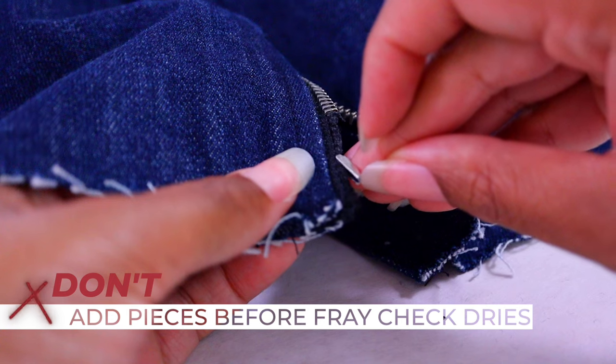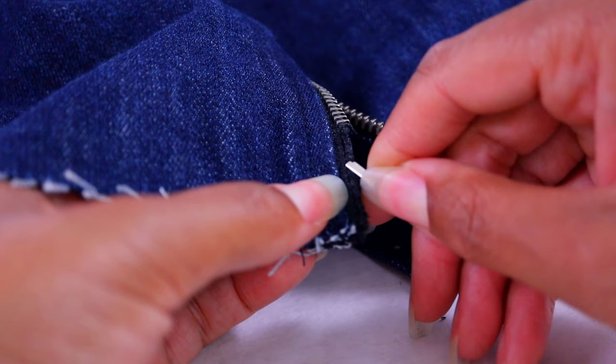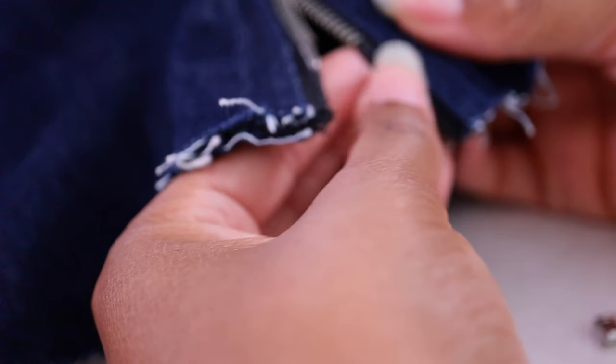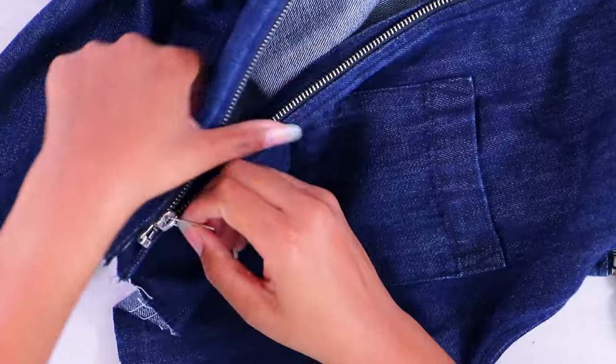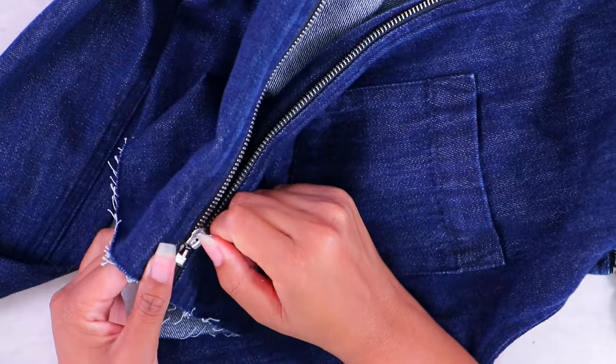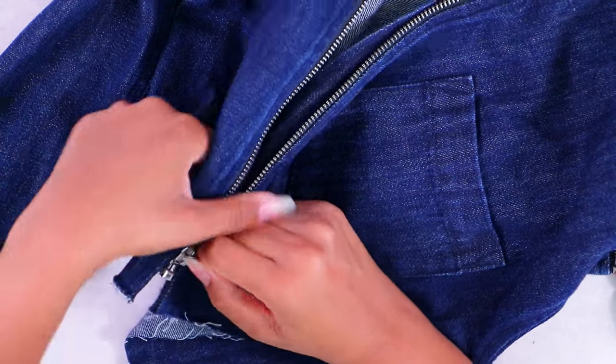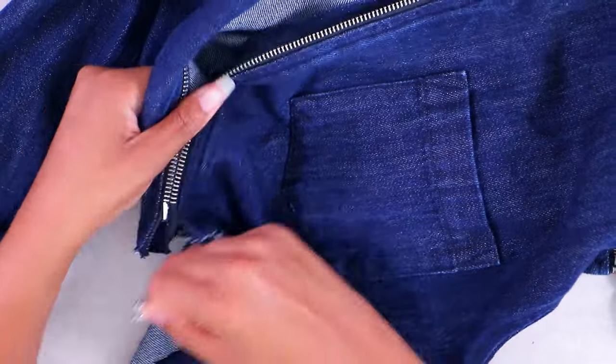Number three: don't add the new box and pin before the fray check is completely dry. I said it was optional, but I'd definitely do it just to harden up that edge — just don't add the hardware before it's completely dry. It needs to feel a little bit hard on the end, just like that little plastic piece that originally comes on zippers. I didn't wait and it slipped off a couple of times, so that's word to the wise.